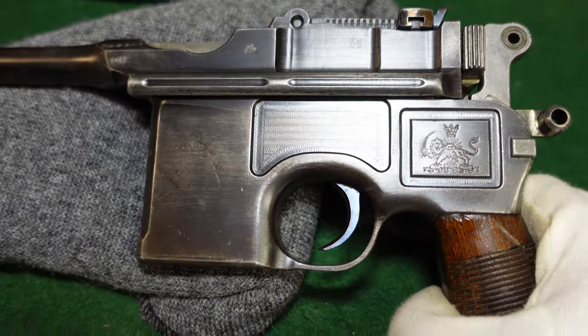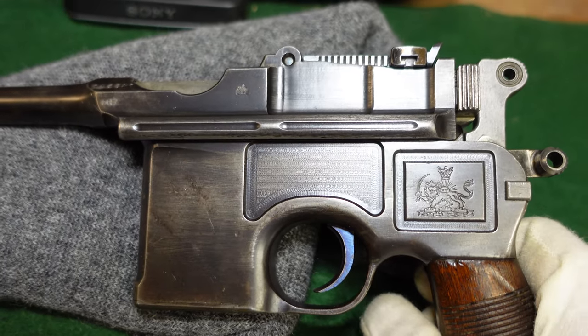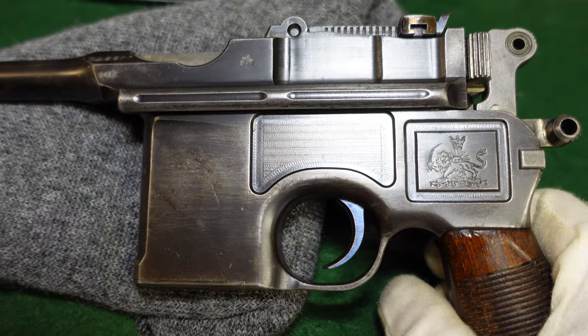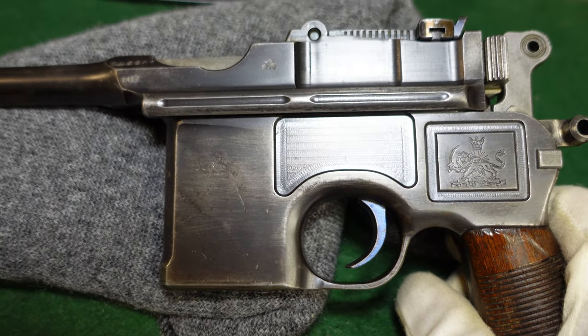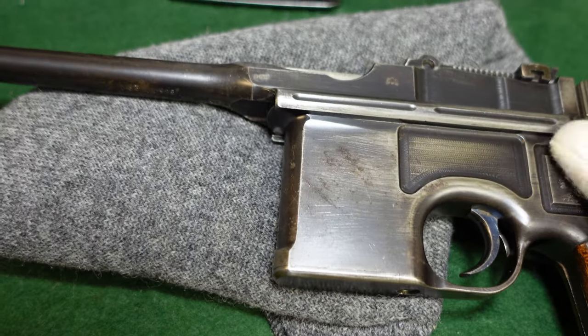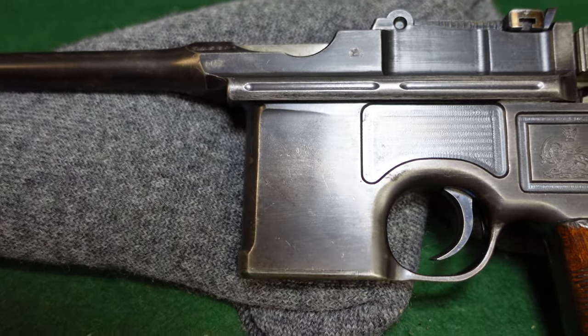These guns were taken out of just standard commercial production and they are very standard commercial small ring hammer broom handles. As far as features go on them, they're no different than any other commercial gun made at the time.